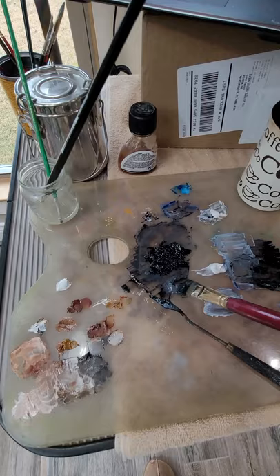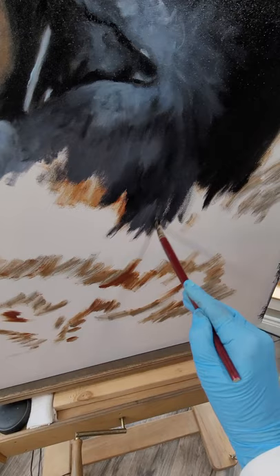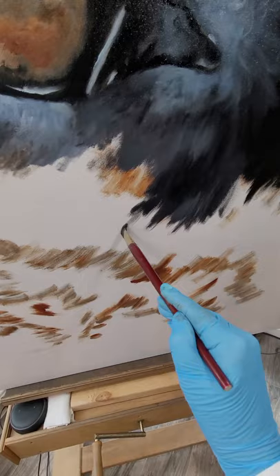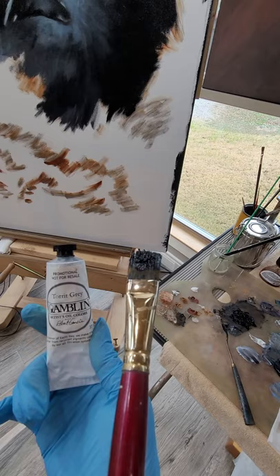I've got a really neat gray here — it's called Torrent Gray, spelled T-O-R-R-I-T. The painting companies make it at the end of each year by taking the extra paint from all the different colors and mixing it together, which makes gray. So each year you can only get Torrent Gray while they have it in stock, and it will be a different color each year. I always look forward to getting a few tubes of that at the end of the year.